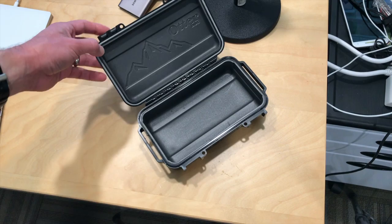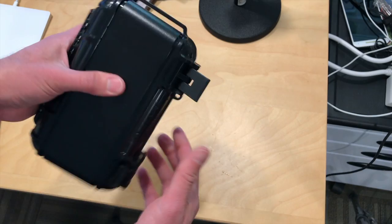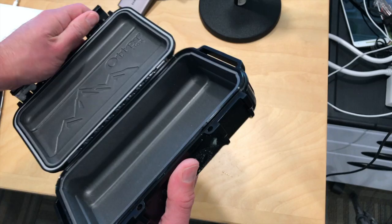You've probably seen these OtterBoxes before in larger form factors. This is their little one. It's still pretty expensive though, as all the other ones are — about $40 — but you do get a lot of protection.